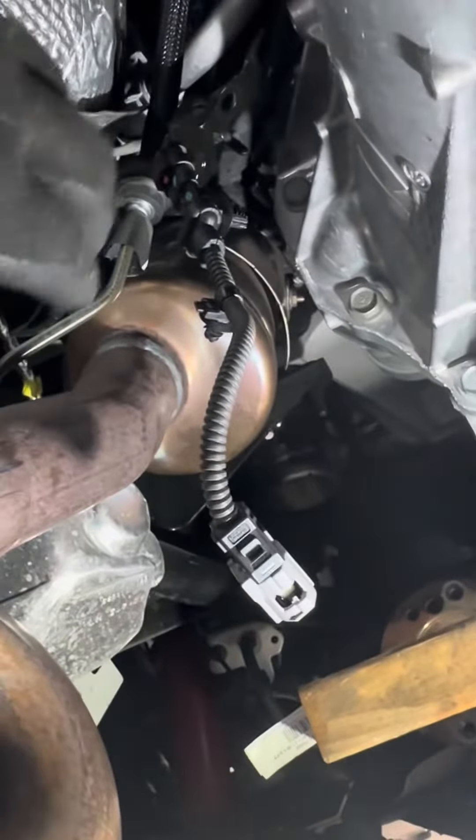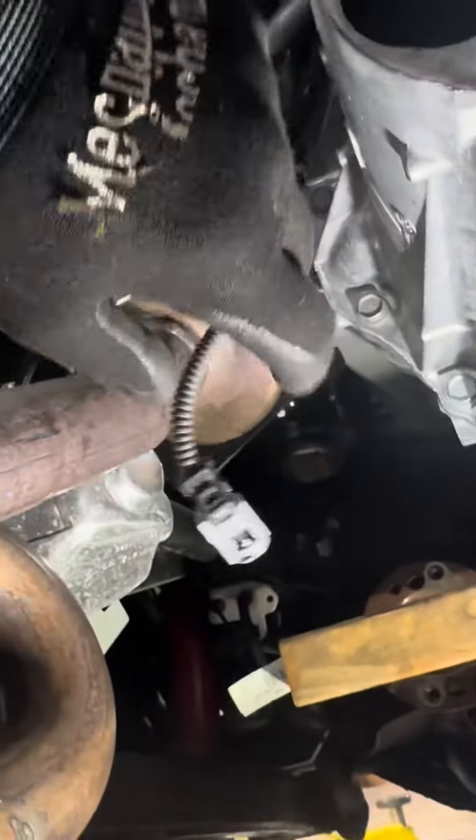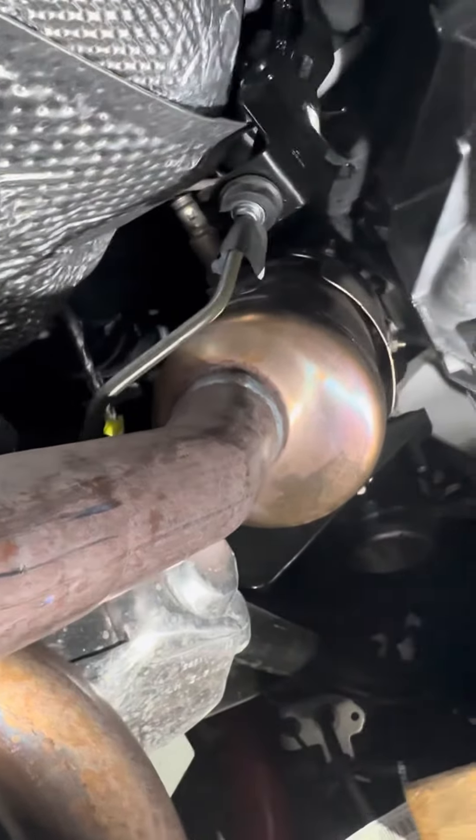Hey, what's up man? I figured it'd be easier just to make a video. So the harness — you have your transmission connector here, right? I usually take it off the bracket, so I take the clip off the bracket here, just to give me some wiggle room with the harness.